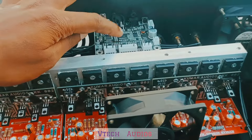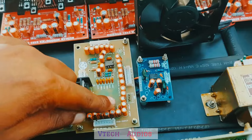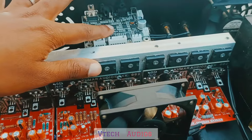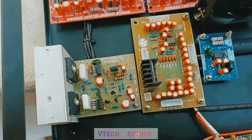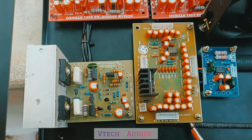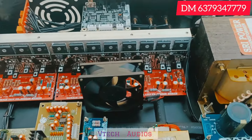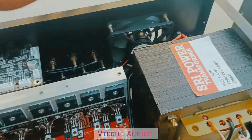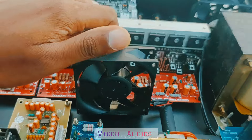As usual, you can get 5.1 output and get a DVD input. If you want DVD enabled, you can decode it. For the center channel, KMS is also used. You can get 82 to 85 watts for the center channel. For cooling purposes, you can get 2 fans with air in and air out.